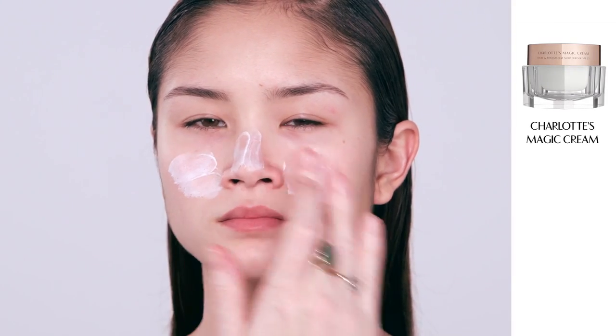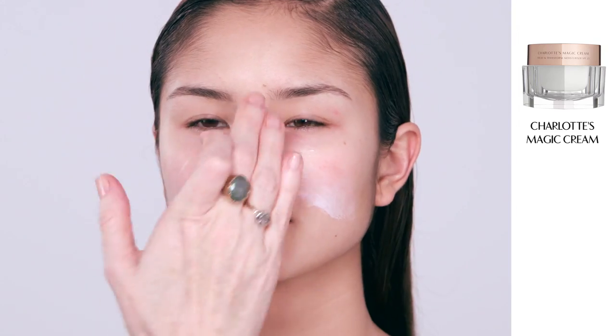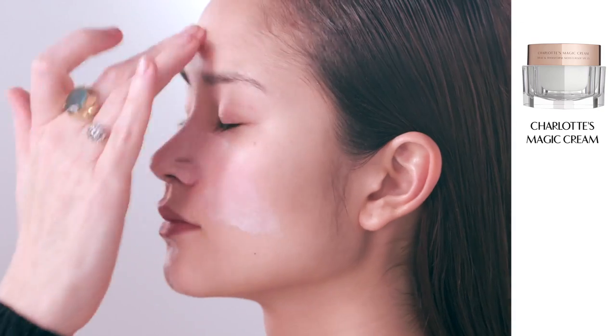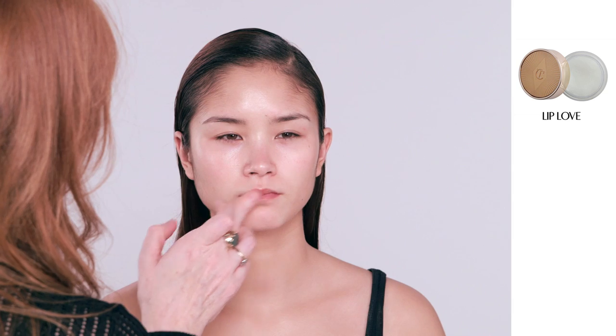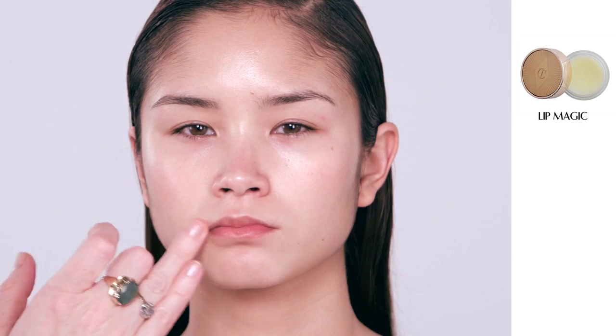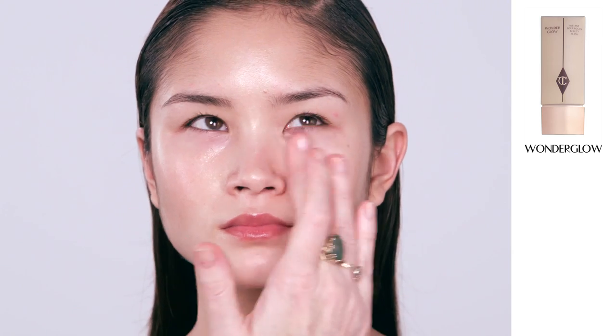I'm going to start off by prepping the skin using my Miracle Working Moisturizer Magic Cream. It will instantly give you gorgeous, dewy, plumped skin with lots of collagen and water and oil. Pop on a little bit of my Lip Love which is a gorgeous scrub. Next I'm going to pop on a little bit of my Lip Magic so it really hydrates the lips — it's a breakthrough lip balm. And next I'm applying Wonder Glow with Hyaluronic Acid and Fluorescent Core. This new technology soft-focuses all your lines and pores — it's just a miracle worker.